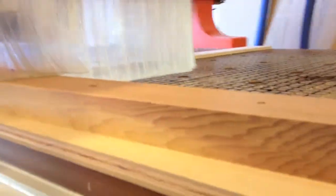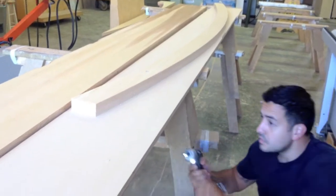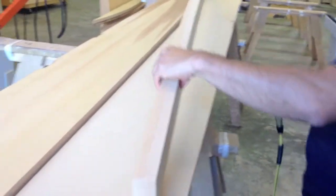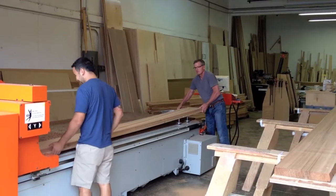Some of them furred up a little bit depending on the grain, but for the most part it left a really nice edge. Then we remove the board from the spoil board, take a shot of air, and clean all those through-holes — the 8mm holes and 9/16-inch holes — so that dust doesn't get in the way when we start gluing them up.